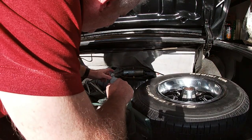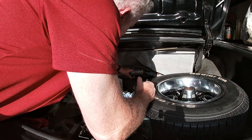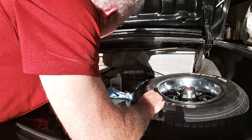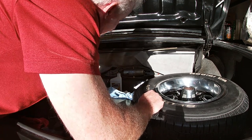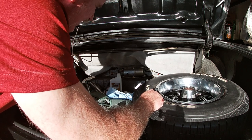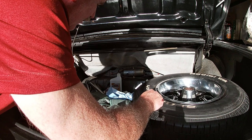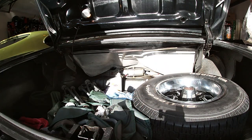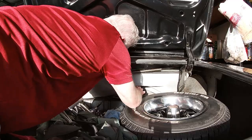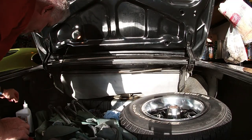The pump is installed and all hooked up. The reservoir is filled with fluid and an external ground has been run to it to keep that ground wire out of the way. The pump needs to be brought down again to fill it up, so let's go ahead and try it and see what happens — it's taking a lot of fluid.